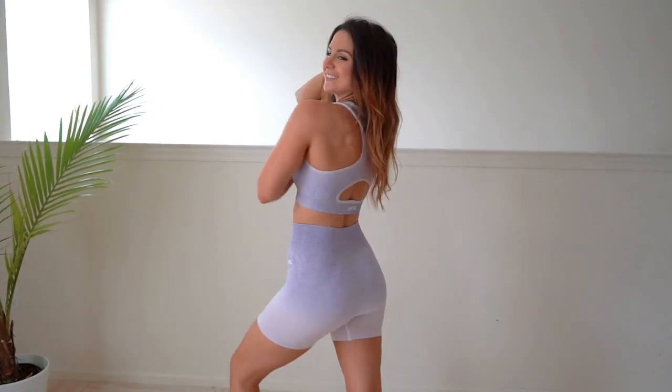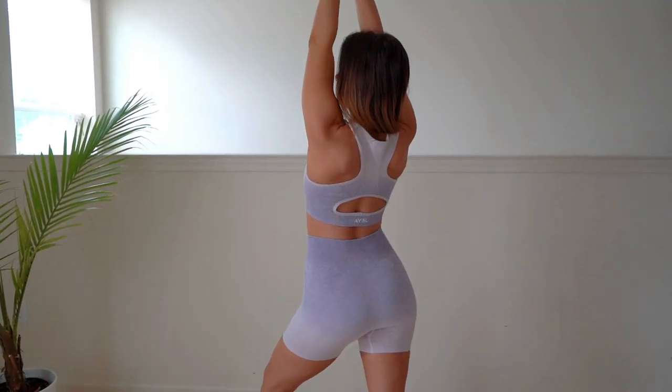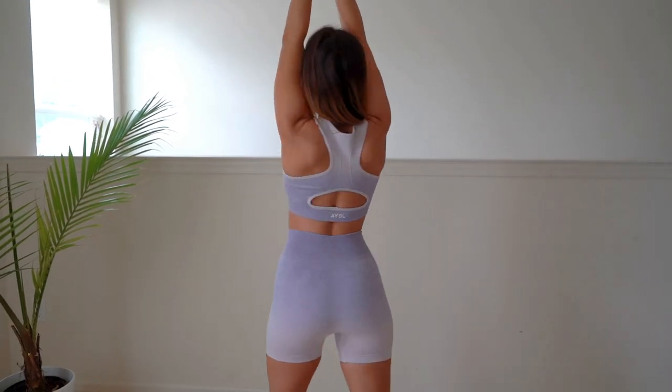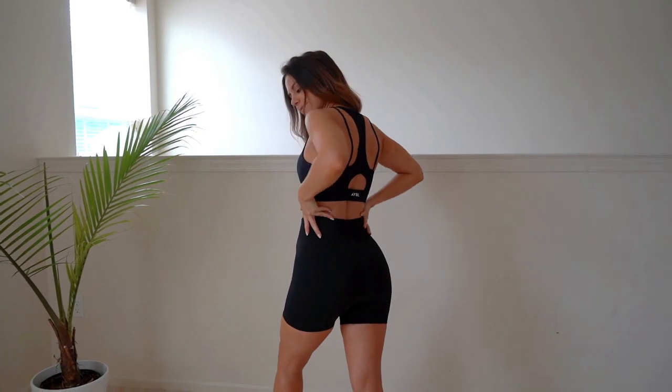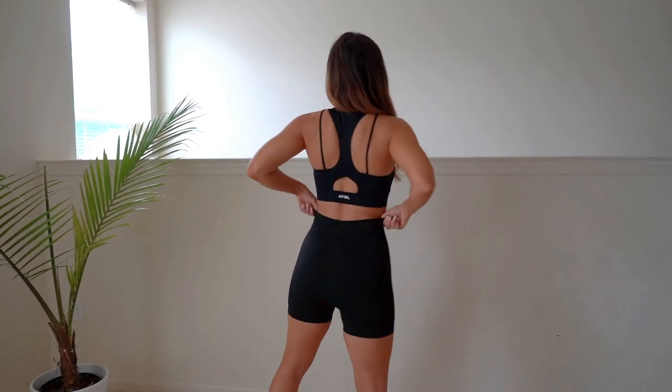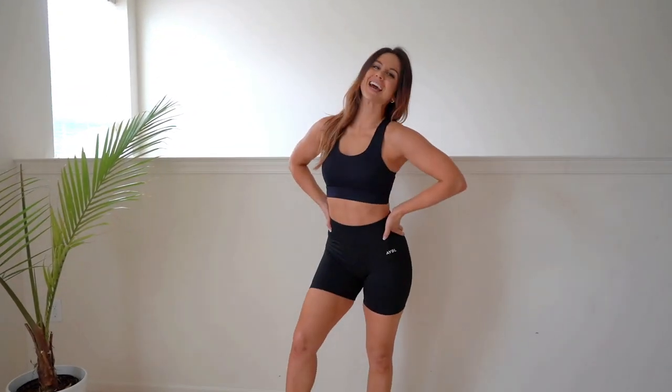Overall, these are really awesome shorts for summertime. They have a nice gusset crotch and four-way stretch so you can move around freely. They're great for the gym, yoga, and athleisure — very versatile. They are also seamless, so they don't give you that dreaded visible front seam, which is great.